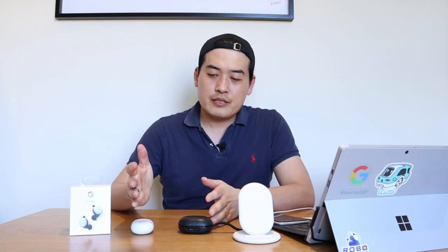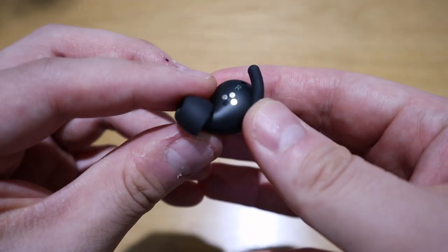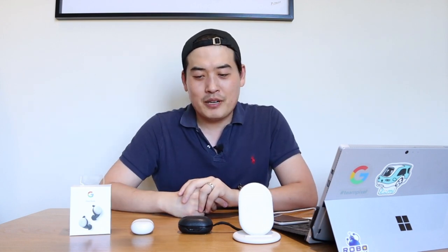One thing I was really impressed by is the sensor on the bottom of the earbuds and also on the side that touches your ear. When you take one earbud out while listening to music or watching a video, the audio and video on your phone will stop. When you put it back in your ear, the sound or video resumes again. I was really impressed — it shows how clever this device is.